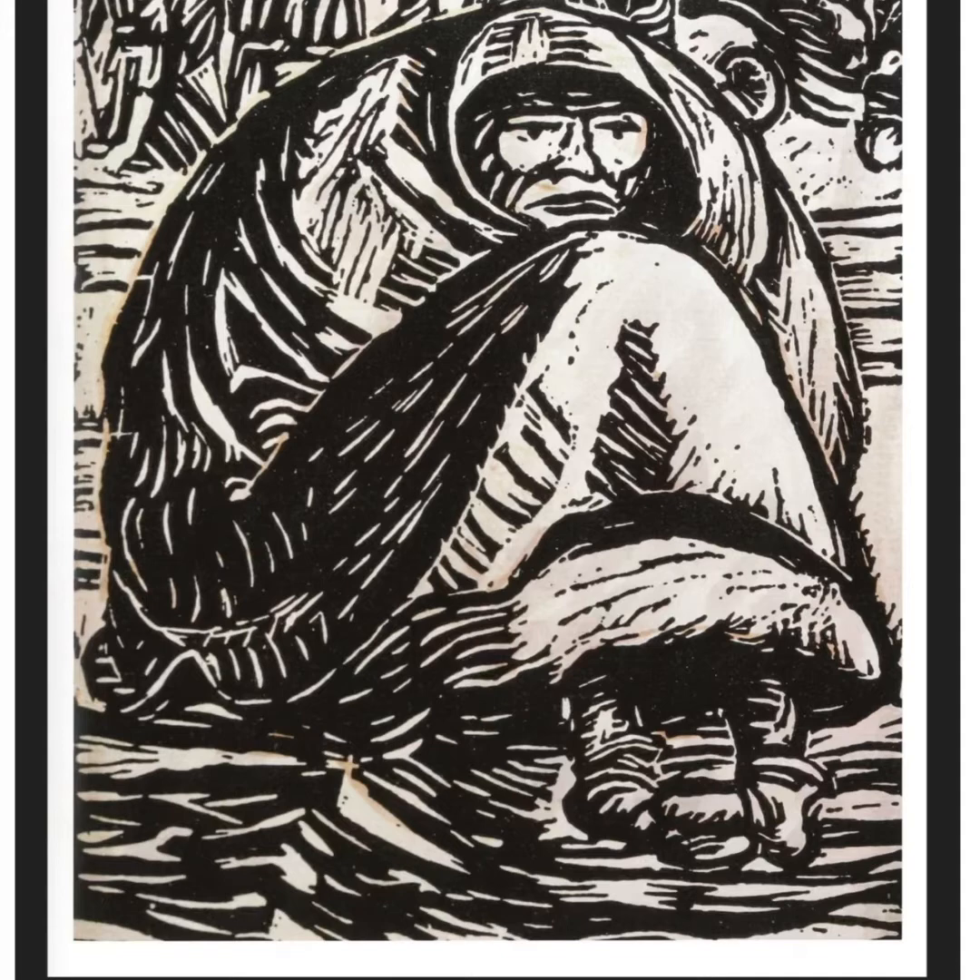Barlach was part of the Expressionist movement, which took place in the early 20th century. Rather than being realistic and showing a scene as it actually is, Expressionism aims to achieve an emotional effect, sometimes through distortion and exaggeration.